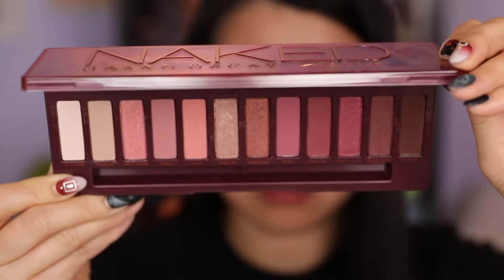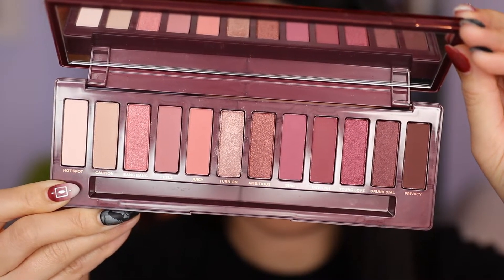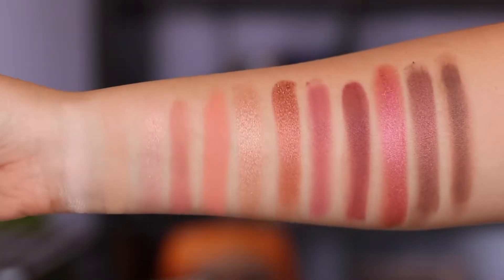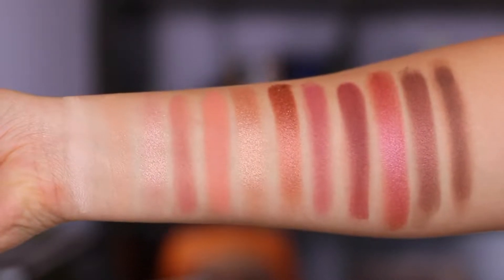Hey everyone! Today's video is going to be on the Urban Decay Naked Cherry palette. I just got this in the mail the other day and wanted to go ahead and play with it. On my eyes right now I actually did use all 12 colors, which is insane. I didn't know that was even possible, but I did, and I will let you know my thoughts. On first impression I really, really enjoy this palette.